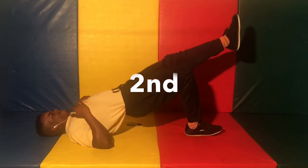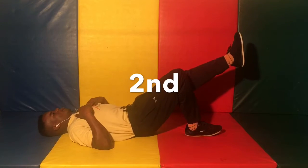Second minute: single leg bridge, as many as you can get in that minute.